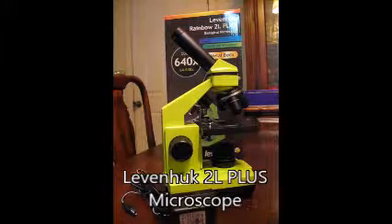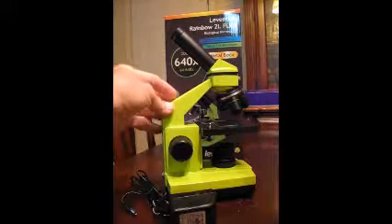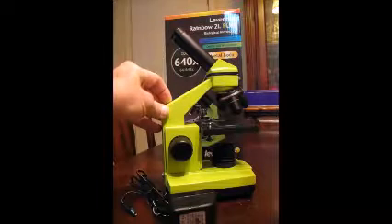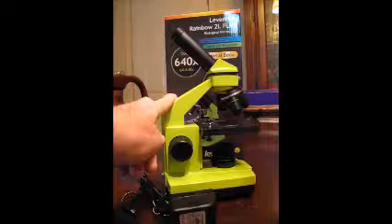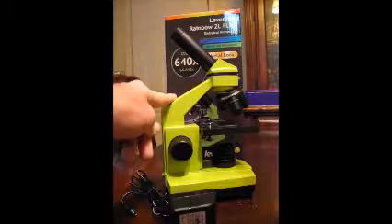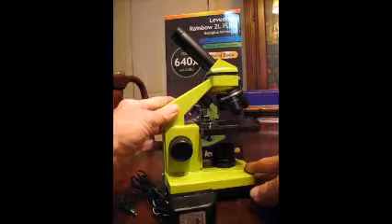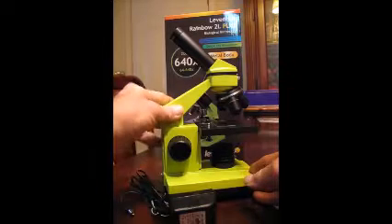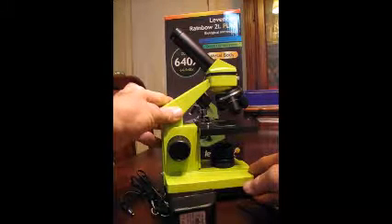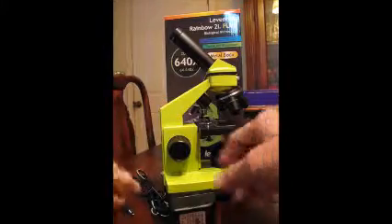We're going to take a look today at the 11 Hook 2L Plus microscope, which comes in several colors. This one, as you see, is lime green. I'd like to point out this is not a toy — this is a real working microscope, and I've had a lot of fun with it for the last two or three days. The frame itself is metal; there's nothing flimsy about it — it's very solidly made.